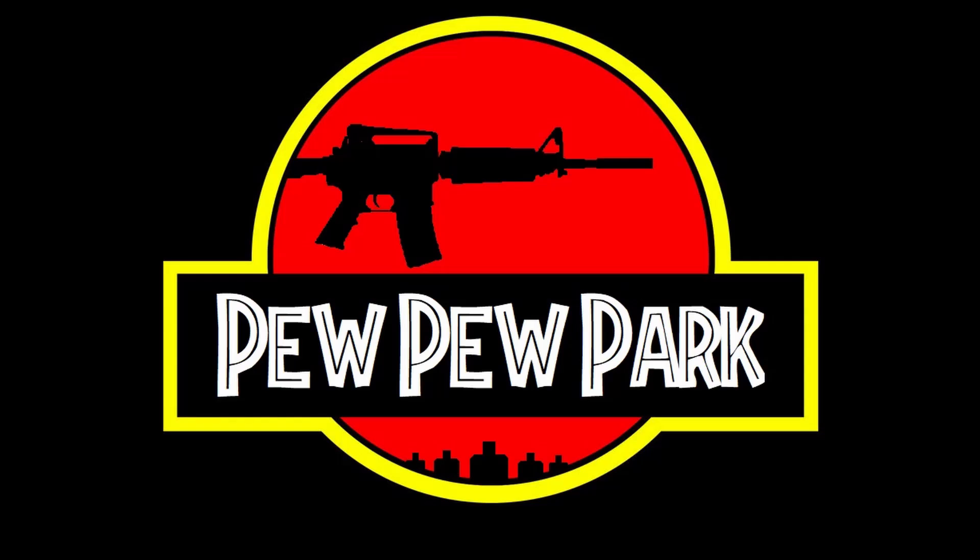Hey guys, Psycho316 here. Today we are going to be making refried beans, so let's go get started. Welcome to Pew Pew Park.